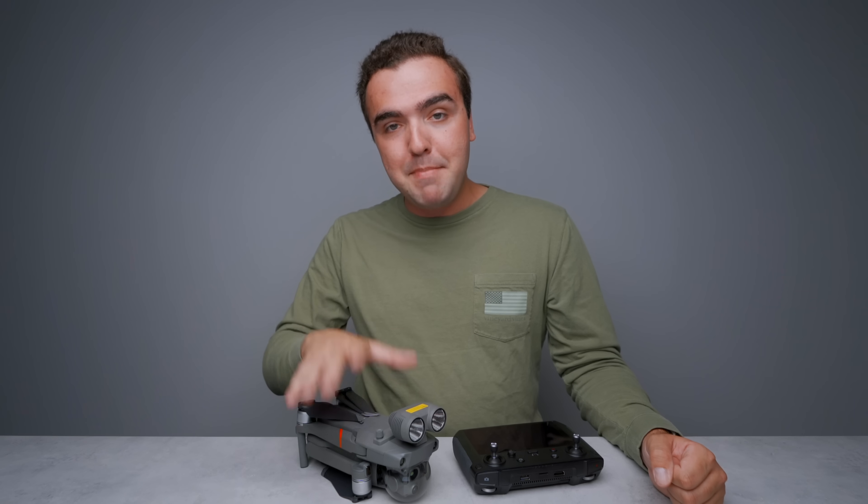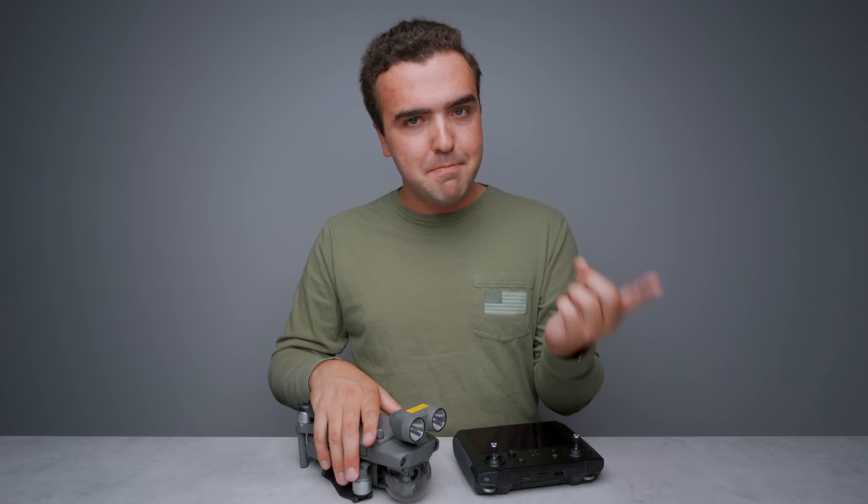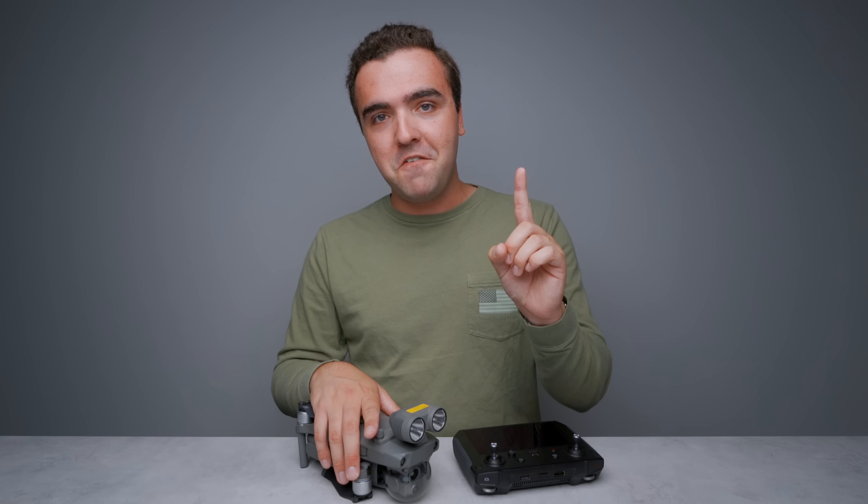What's going on guys, Billy here. The DJI Mavic 2 Enterprise Advanced is a pretty significant upgrade over that first generation Mavic 2 Enterprise Dual, but there's only one difference between the two drones and that is the camera on the front.